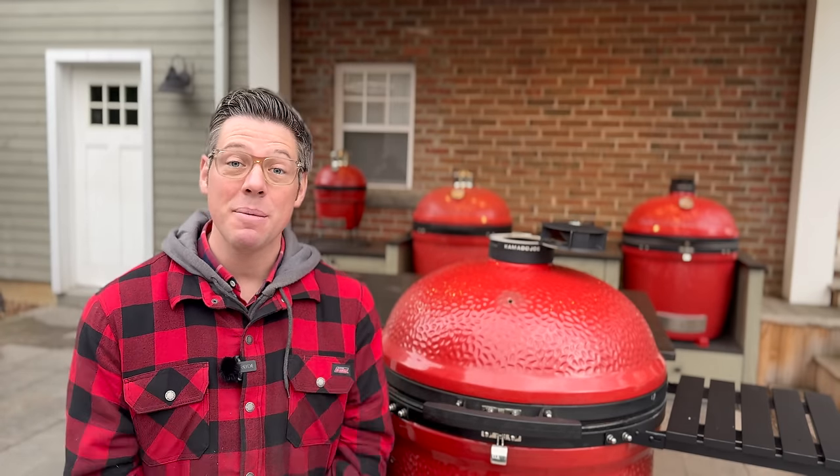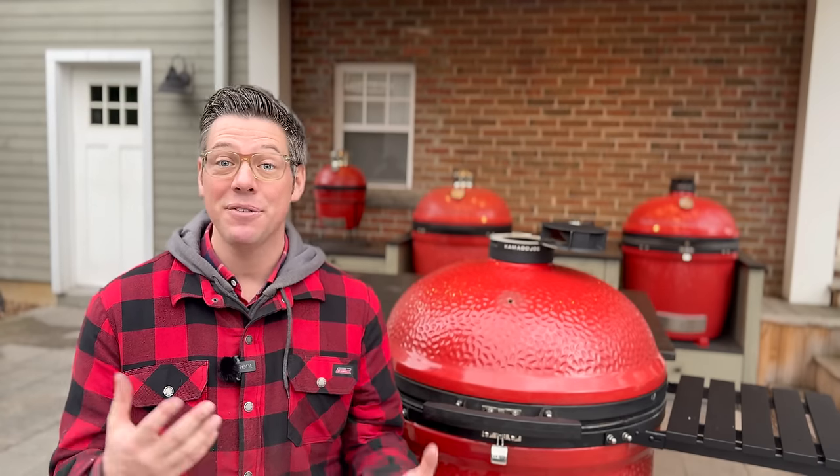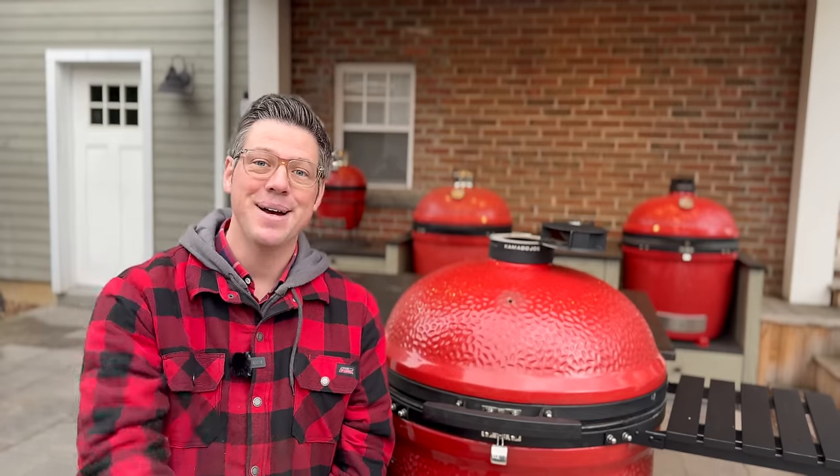If you have any other questions I didn't cover today, feel free to join one of my next upcoming member live sessions where I go live one-on-one and can answer questions in real time versus these pre-recorded videos. That's it for today — I'm James from Smoking Dad BBQ, signing off. Remember: don't be afraid to fire it up!